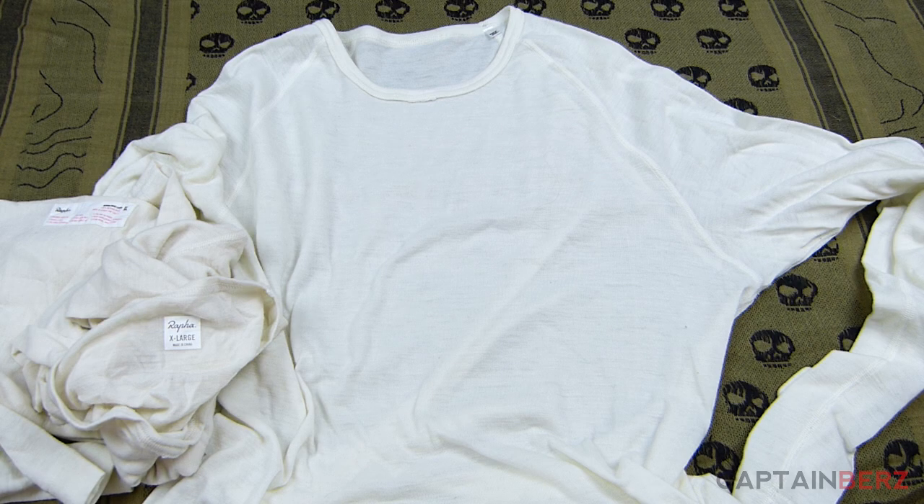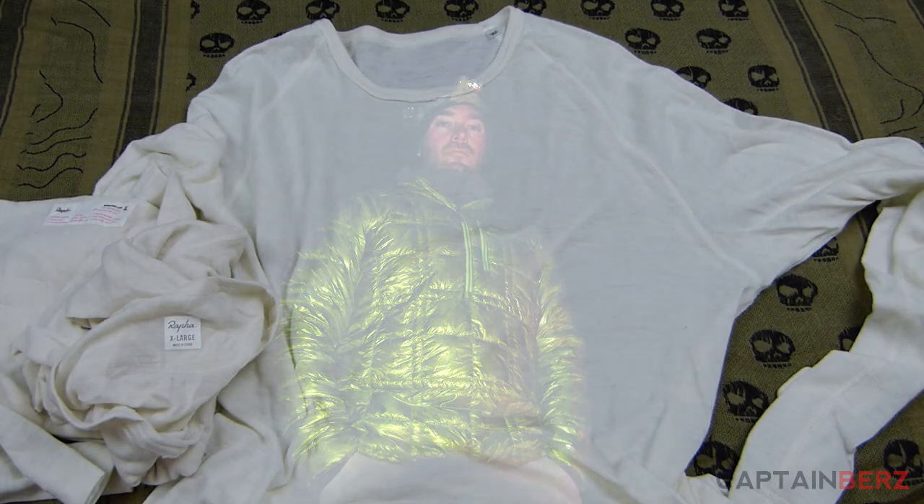I found the company, found the website, did some research, and I found these are actually a really awesome base layer to use in backpacking pretty much every day.